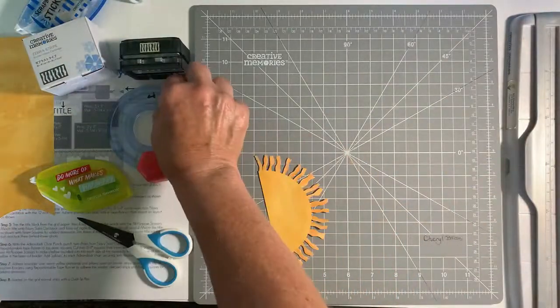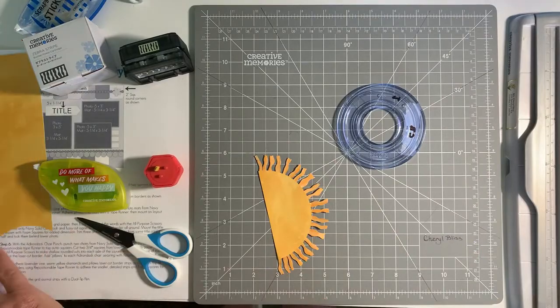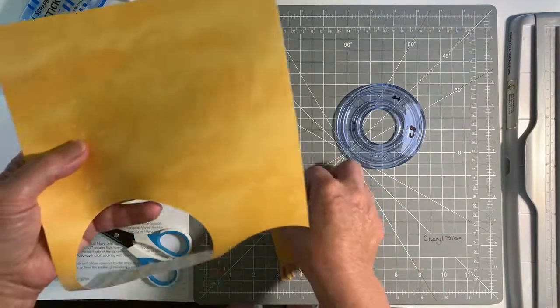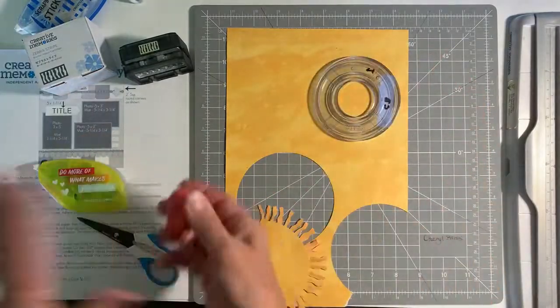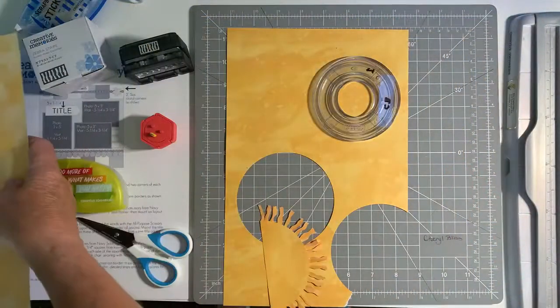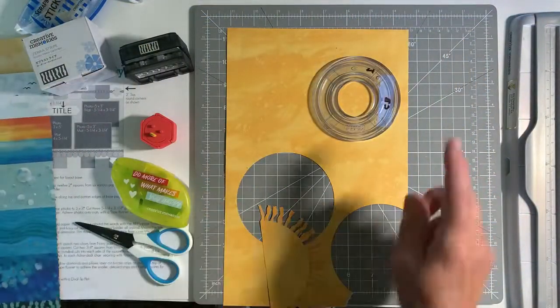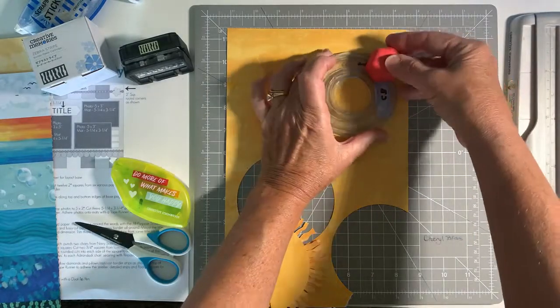You're going to start off with the smallest circle from the custom cutting system. I have this piece of paper that was from Endless Meadows. You could also use this paper from Serene Waters — that would also be pretty for your sun. A mottled color I think is really nice.